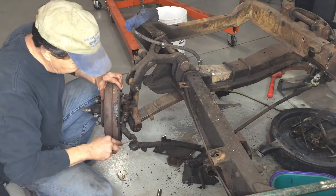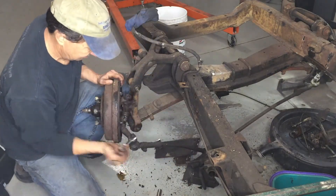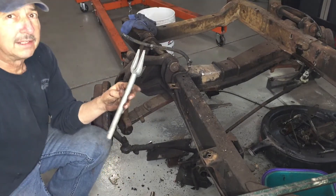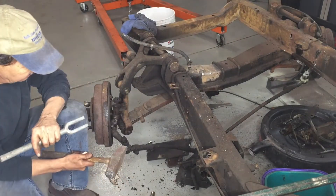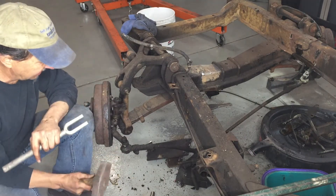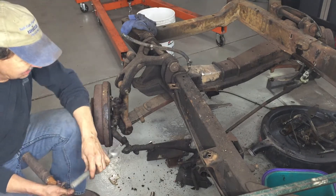Previous owners did a great job greasing this. I haven't used this tool in a long time. Typically you just smack the side with everything all attached. With everything not attached, it's kind of sloppy.